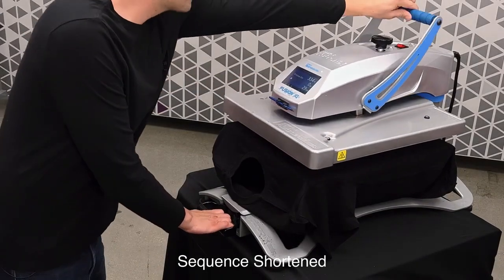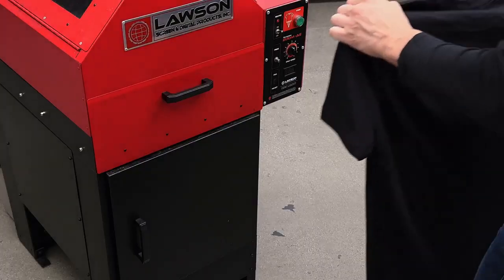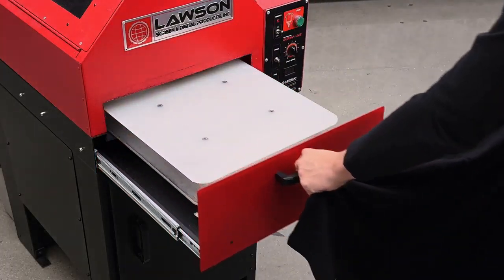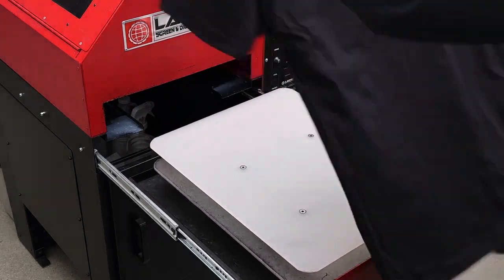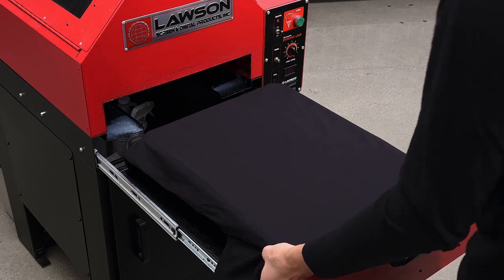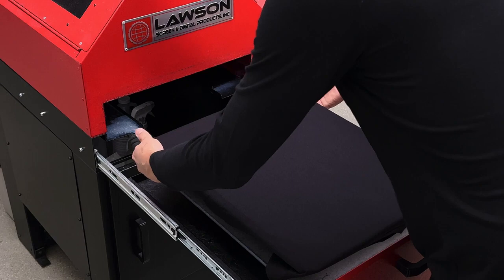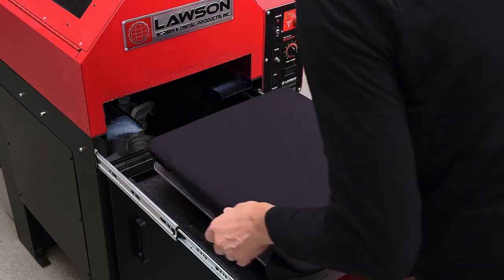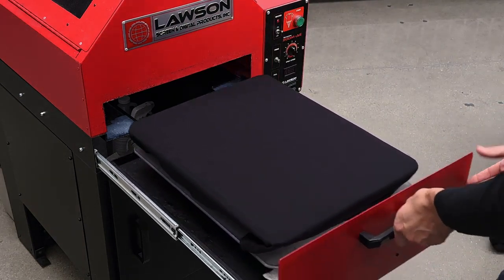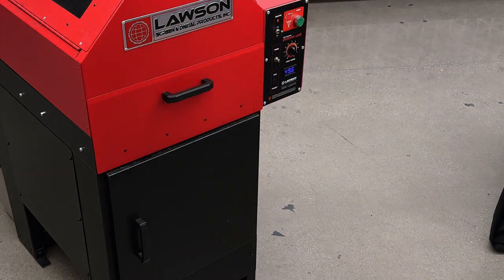Once the pressing is complete, remove the shirt from the heat press and take it over to your automated pre-treat machine. We'll load it onto the platen, and be sure to tuck in the sleeves and any other excess fabric underneath. Once you've completed that, simply close the drawer and press the button to spray the shirt.